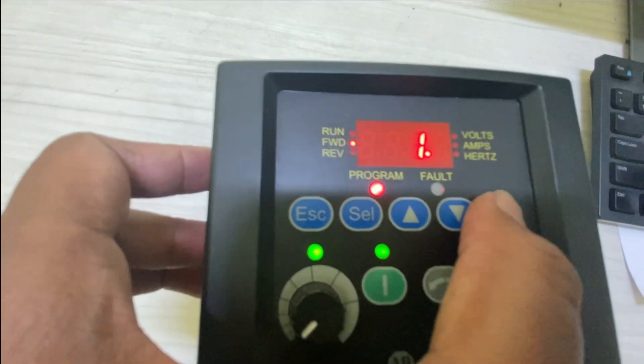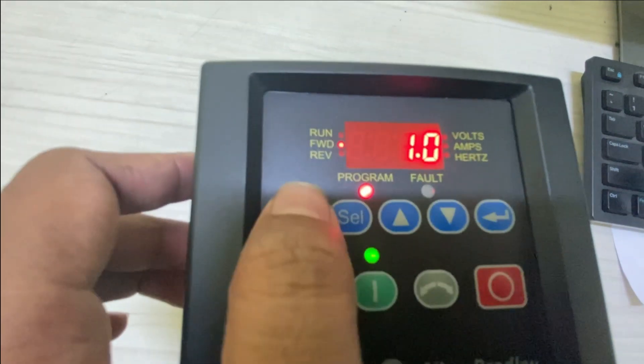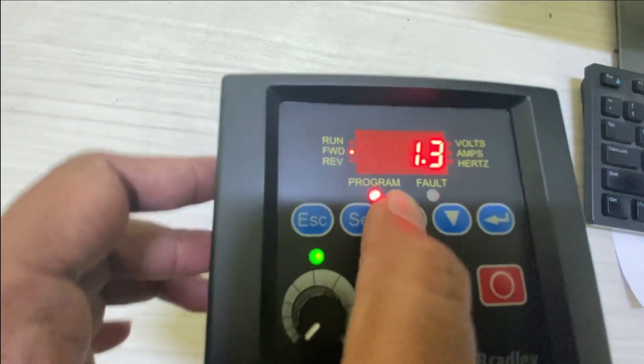Now we are going to set parameters P39 and P40, which are acceleration time and deceleration time.